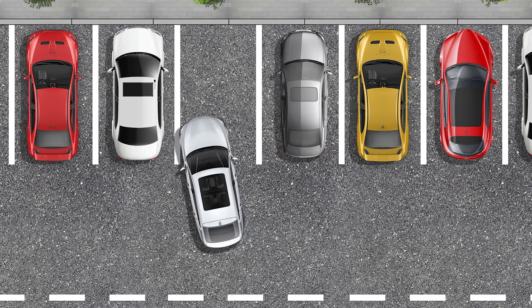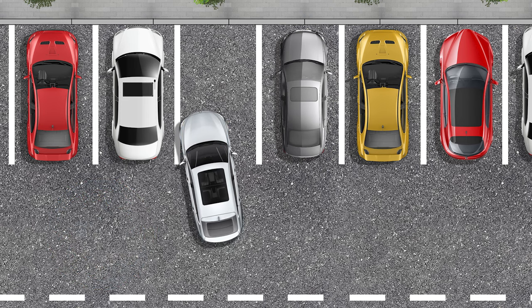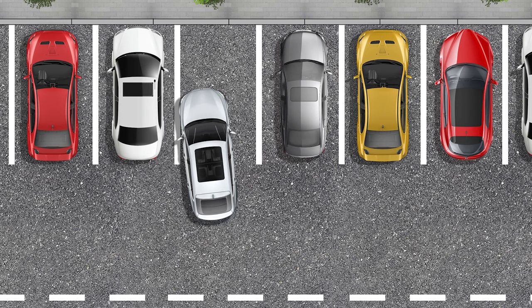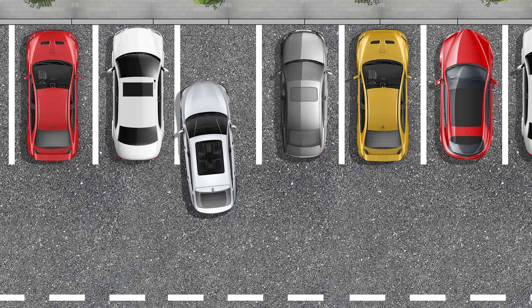When the front corner of your car is inside the parking space, turn the steering wheel to the left and put your wheels straight. When the rear of the car is in the middle of the parking space, turn the steering wheel back to the right and align the car parallel to the parking space.